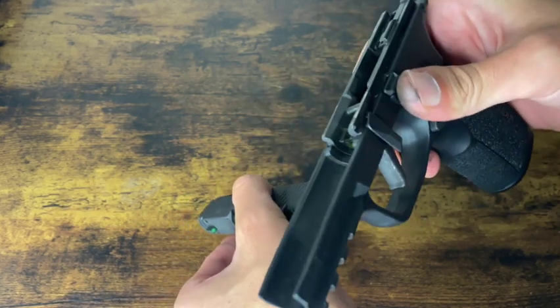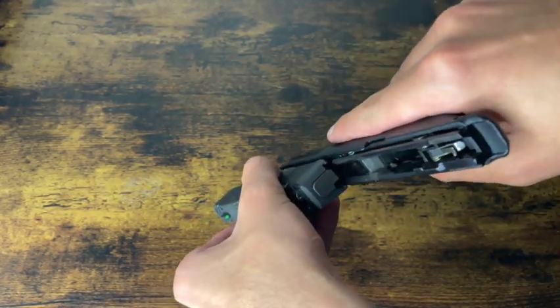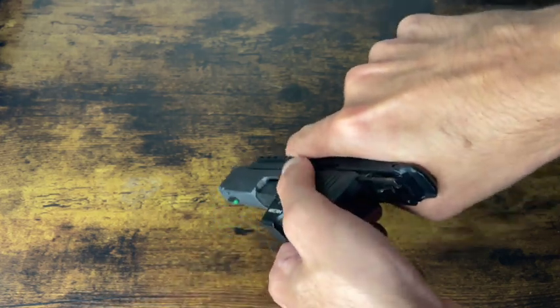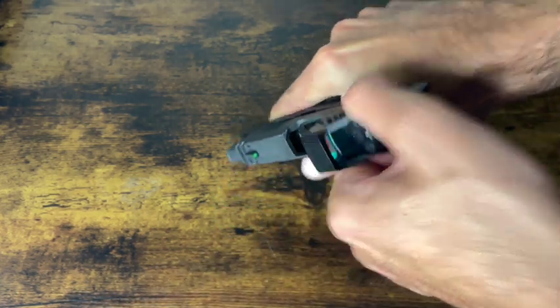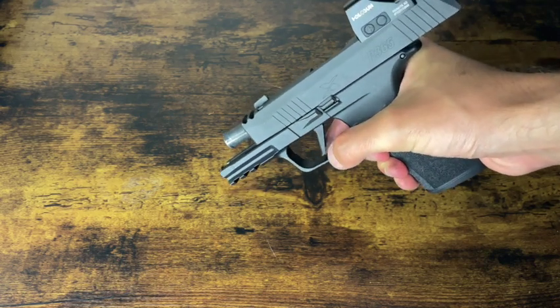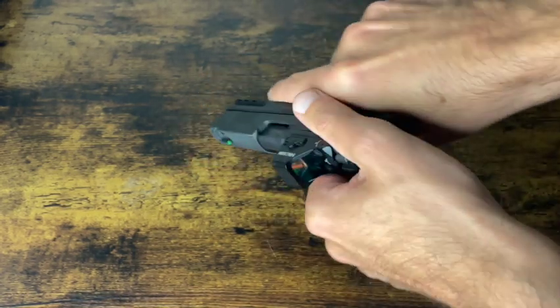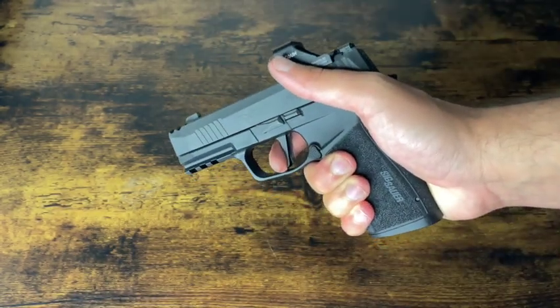Take your slide rails and align them with those cuts in the back. So you can see your rails on top right there — just take those rails, align them with the cutouts in the back of the slide as you can see there. Pull all the way back to the rear. Most times this will automatically lock like that, and then send your slide forward. Function check it and drop the trigger — it is clear.